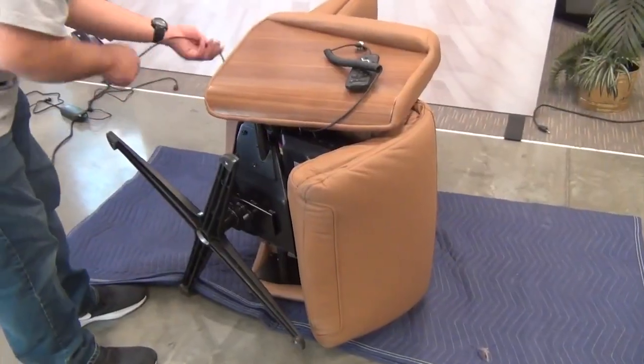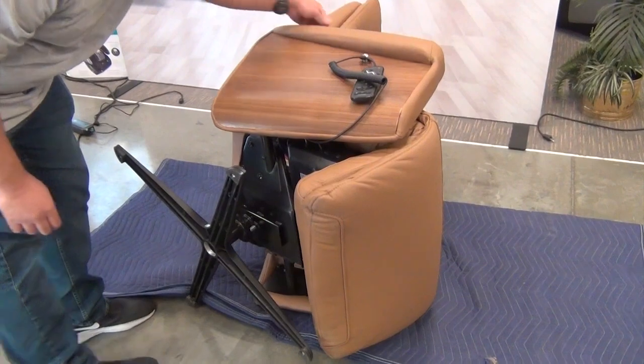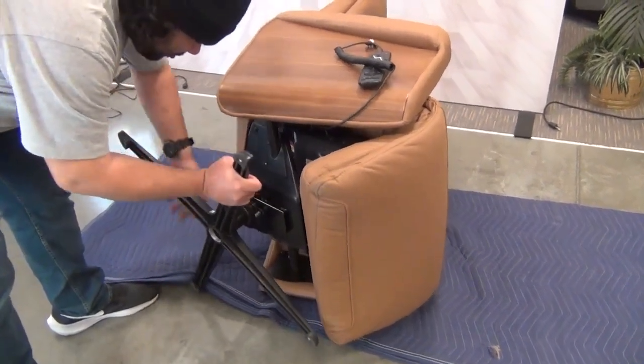Move the power cable out of the way, then strike the top of the chair base feet, one at a time, to detach the chair base from the chair.